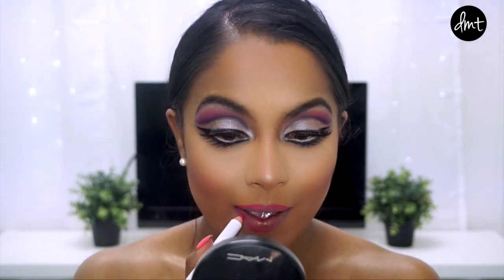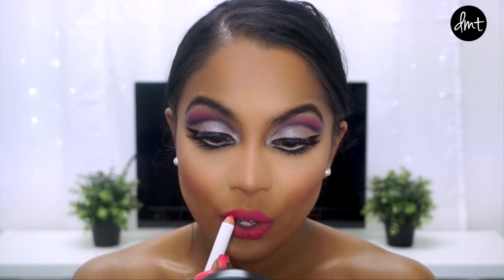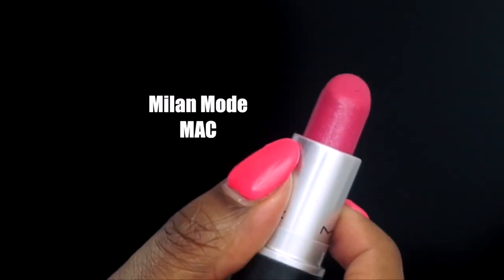Also, make sure to define your cupid's bow. Then apply your lipstick on top and you're done.